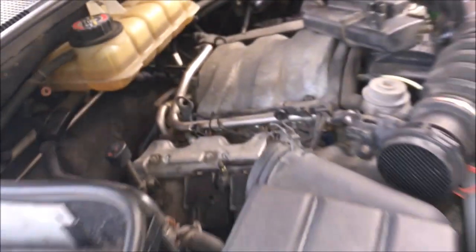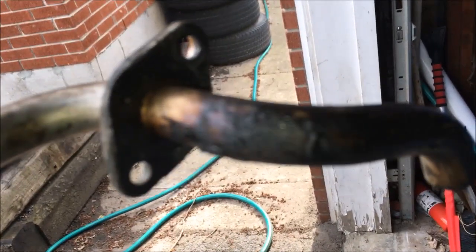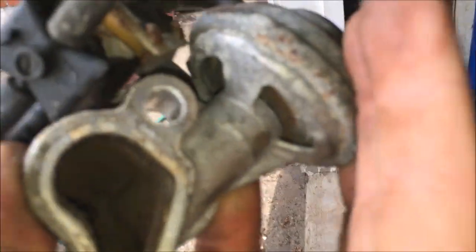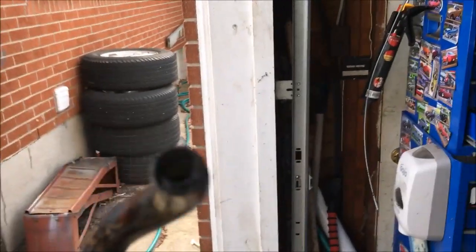Here's the EGR valve out. This is the little end with the two eight millimeter nuts, this is the end that goes into the intake manifold, and that's the side that goes into the exhaust. It's carboned up quite a lot.